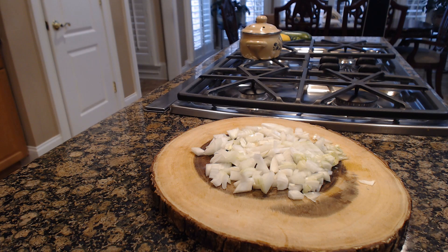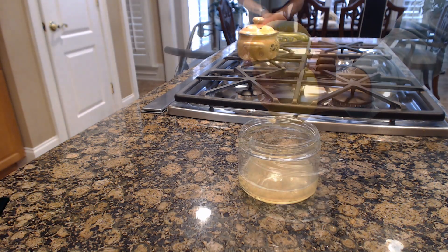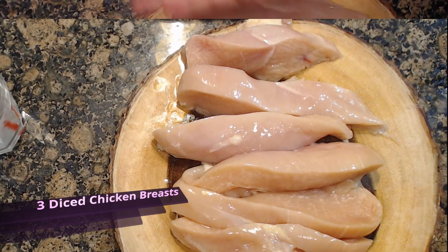Let's chop one onion, dice seven garlic cloves, squeeze two fresh lemons, and dice three chicken breasts.